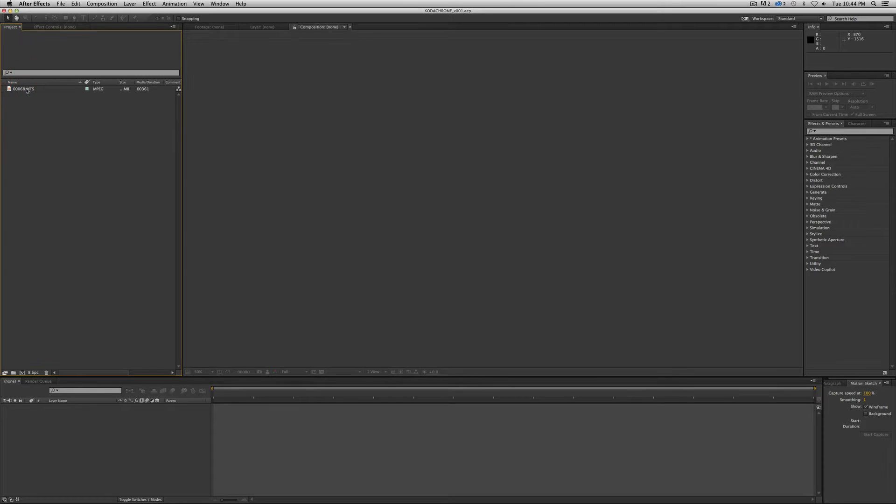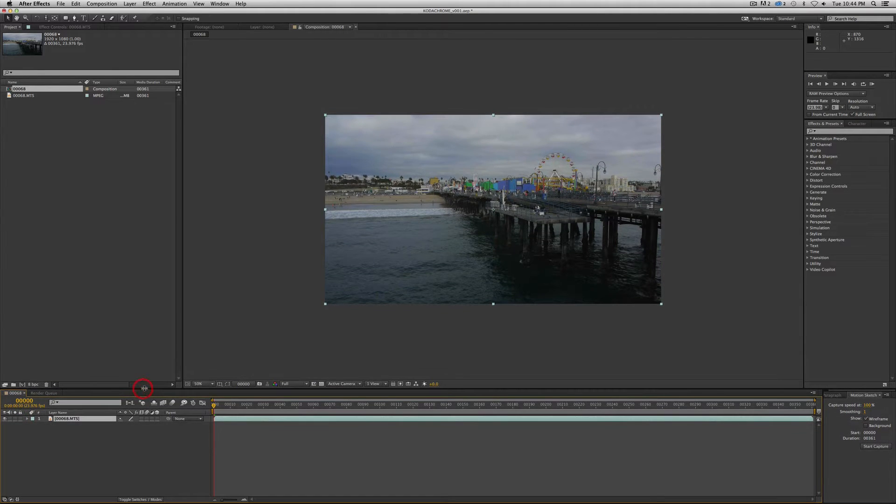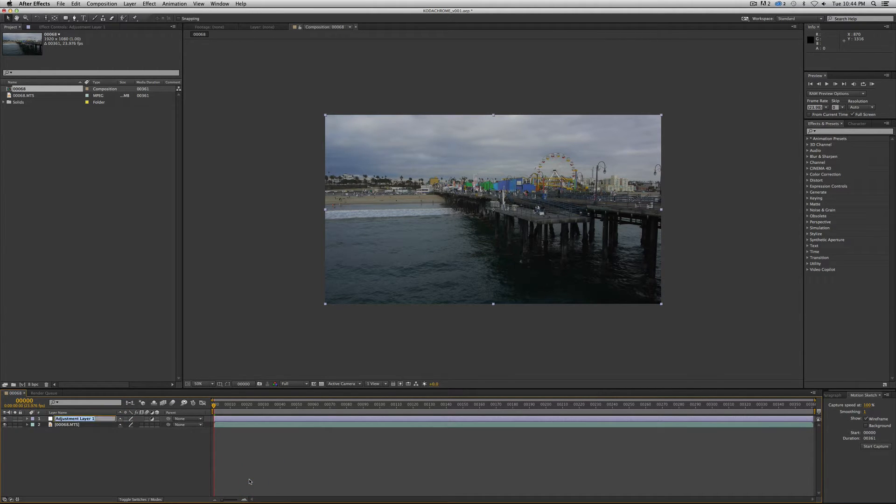We're going to start with a piece of footage like we've been doing — our Santa Monica Pier footage. I'm going to turn the sound off. And now we are going to apply an adjustment layer. Right mouse click down in the timeline, New, Adjustment Layer. And we're going to call it Kodachrome — K-O-D-A-C-H-R-O-M-E.